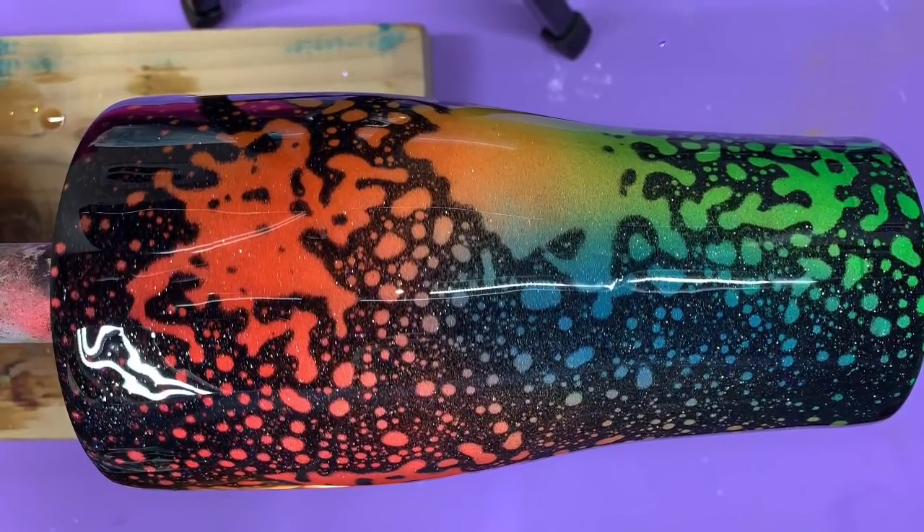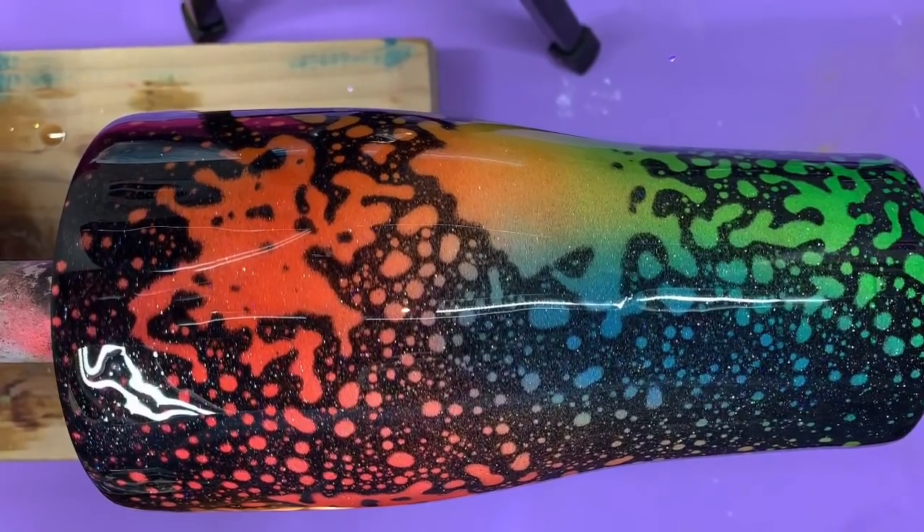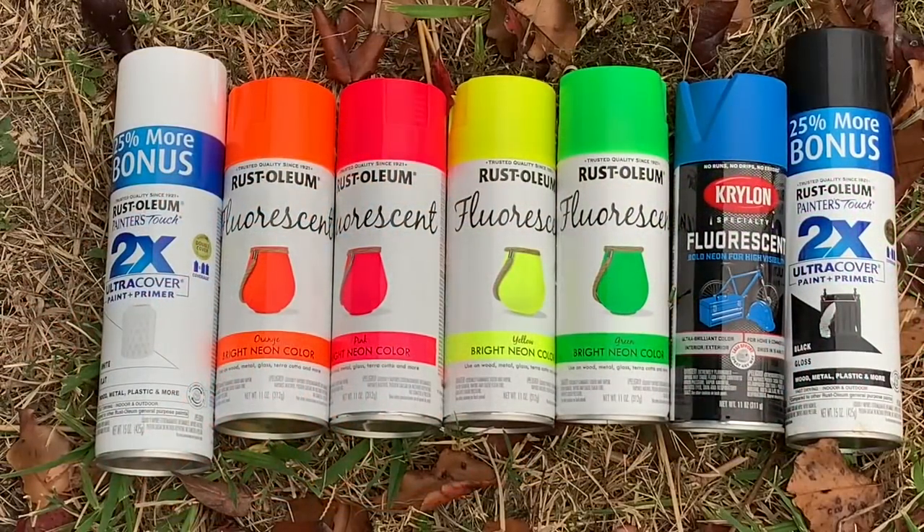This is the cup we're going to do in this video. I hope you enjoy it. So this is going to be one of those amazing Dawn dish soap videos. I'm not saying the video is going to be amazing, but the results are so cool.